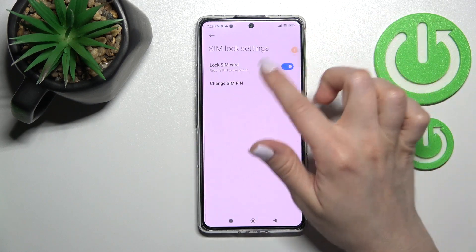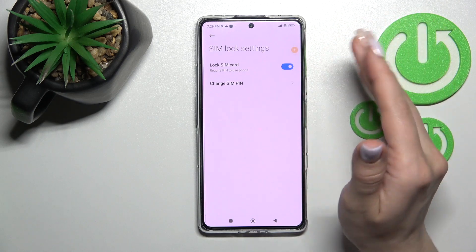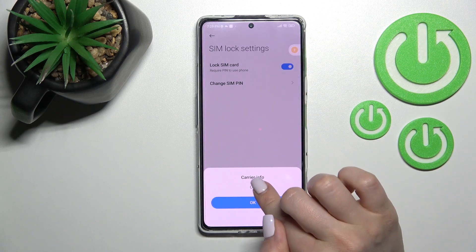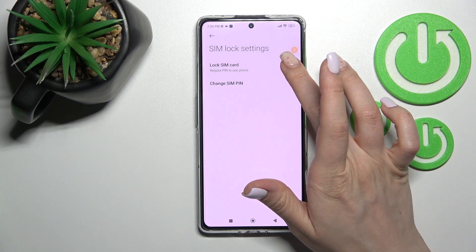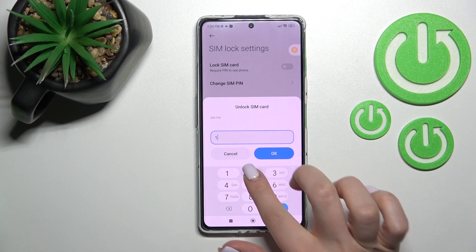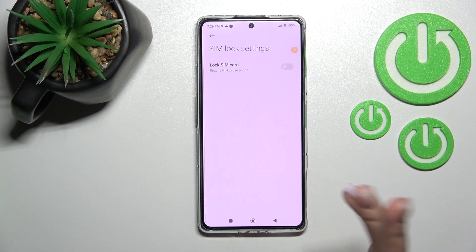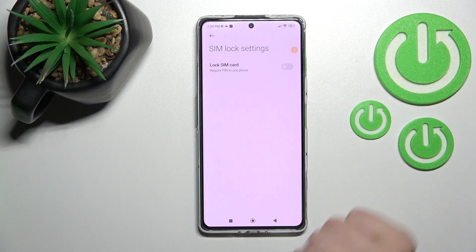Here we can see the Lock SIM Card switch — it's turned on, which means we have a password set. To remove the password from our SIM card, click once on the switch and enter the PIN code. In my case that's 1 to 4. Then click OK.